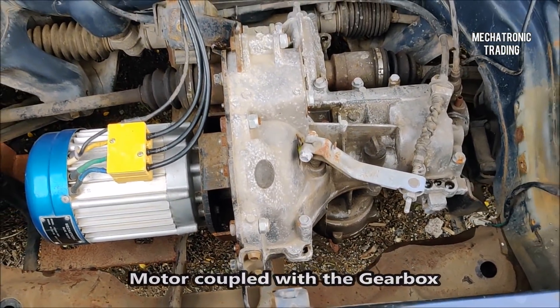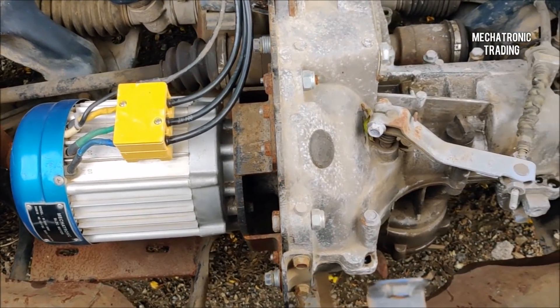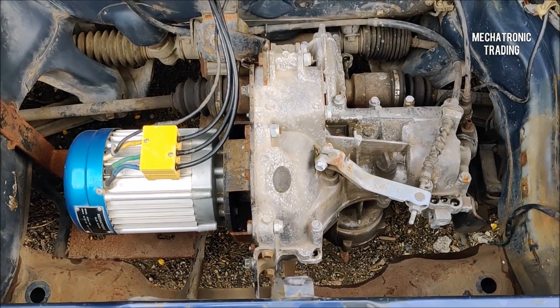This is a Maruti 800 gearbox. The motor is coupled with the clutch assembly, and the clutch is coupled with the gearbox, so you can use 5 gears — 4 in the front and 1 in the reverse direction.